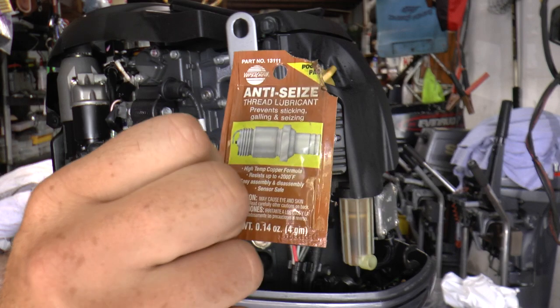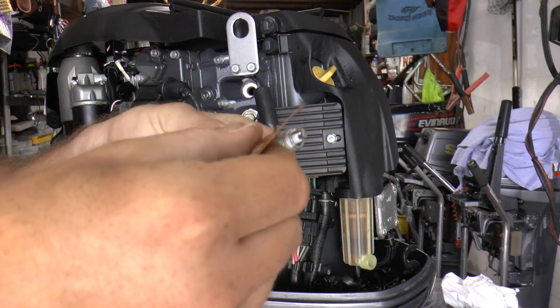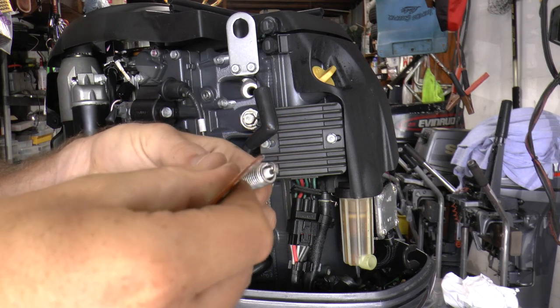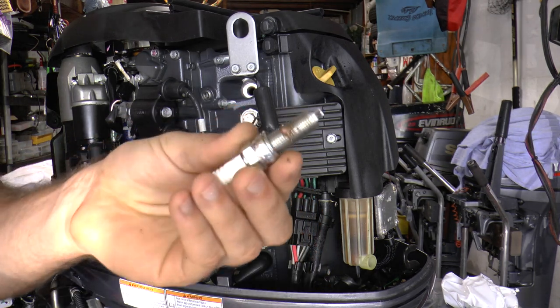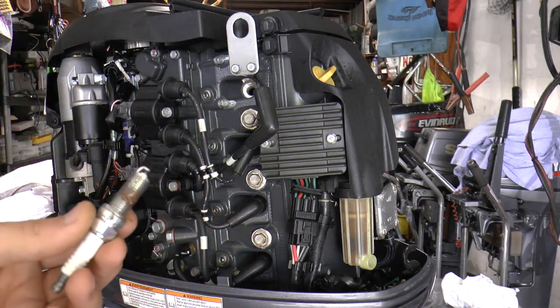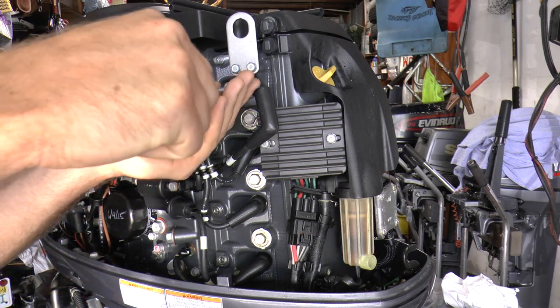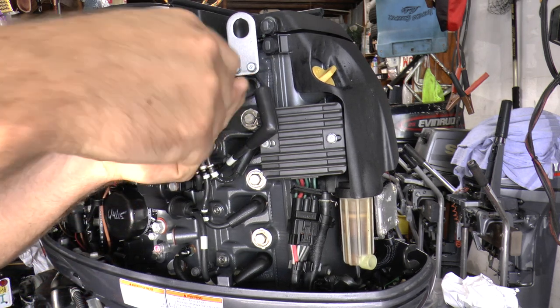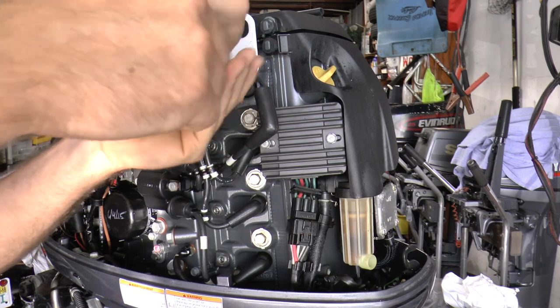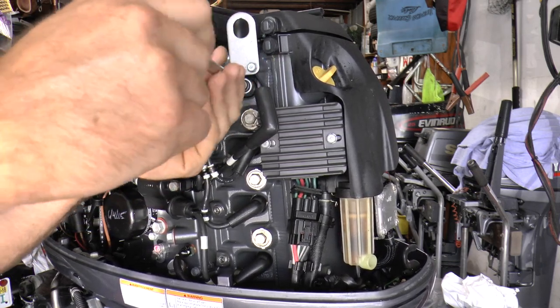It's also good if you put some anti-seize on the threads, because next time you service the engine the spark plugs will come out really easy. Just spread it on the threads — it's really easy. Any auto store has this stuff. Now you're going to put the spark plug into the engine and torque it down to the specific specs.